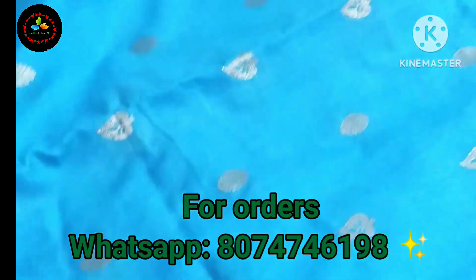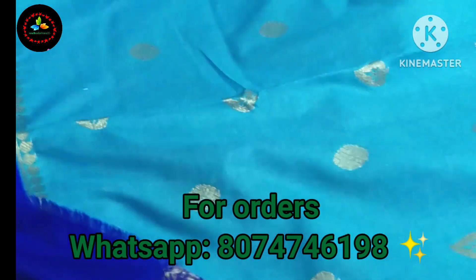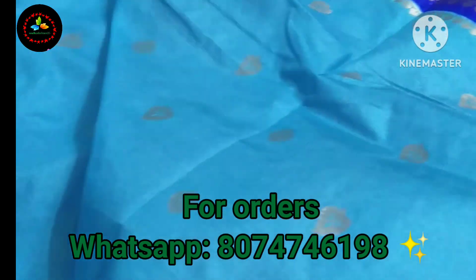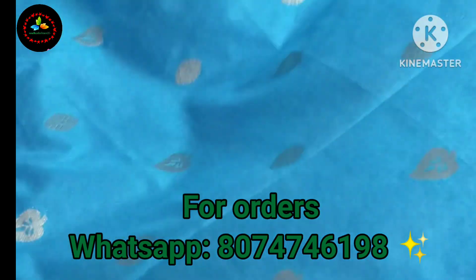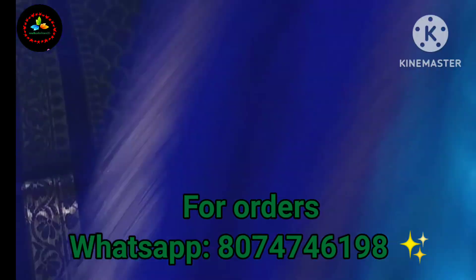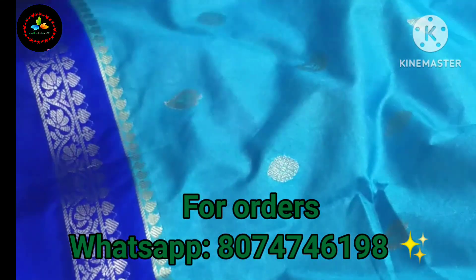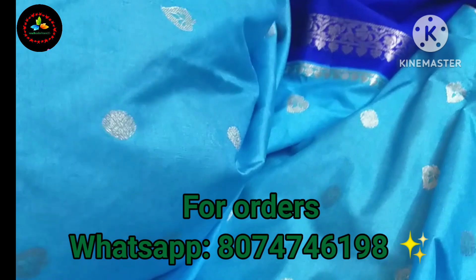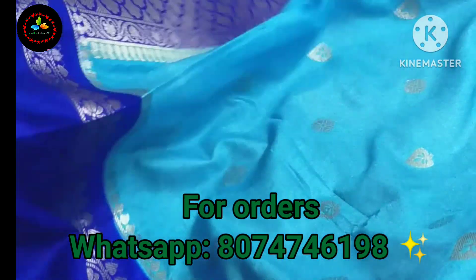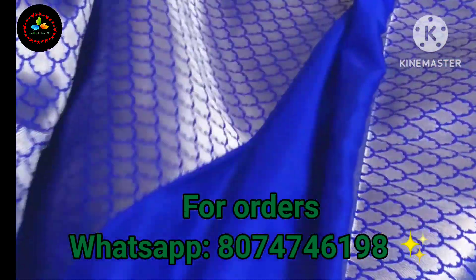It has a lot of Gaddwal borders — Gaddwal borders with gap borders. It has a pink and blue color with leaf designs in the gap borders. The middle part has a leaf design in an oval shape, and it has a black blouse.